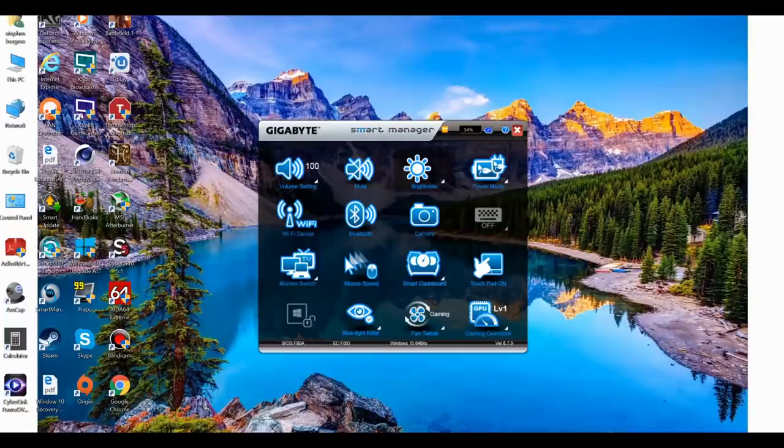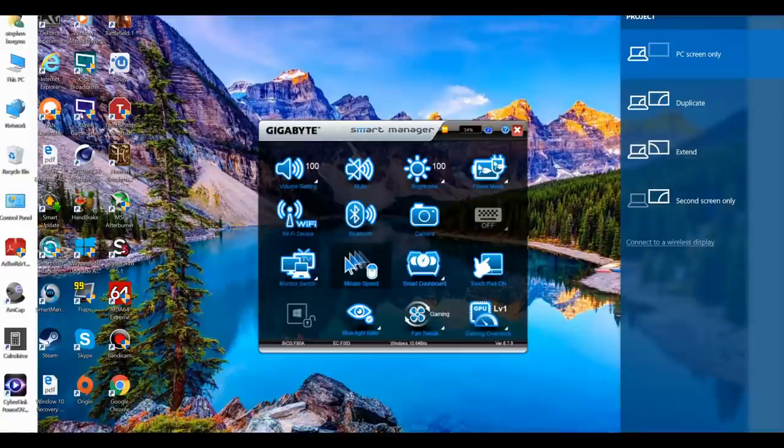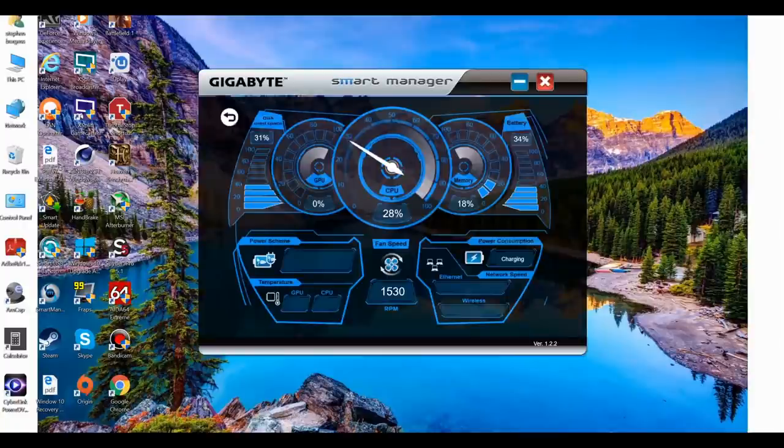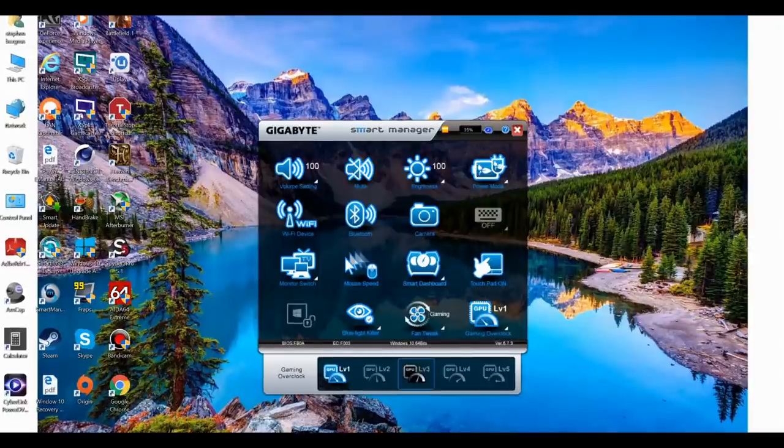The next main piece of software is Smart Manager. Here you can alter volume, screen brightness, power mode, toggle Wi-Fi and Bluetooth, control the key backlight, choose a monitor profile, control mouse speed, and view the dashboard. The dashboard provides useful information such as GPU, CPU, and disk usage, battery level, power scheme, fan speed, and CPU/GPU temperatures.